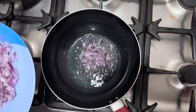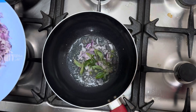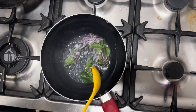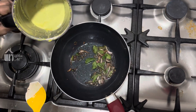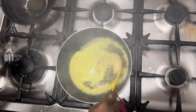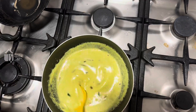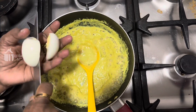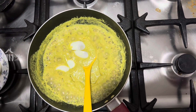We cook the onion. Now add 1-2g of rice, then add 1-3g of rice and add 200g of rice.